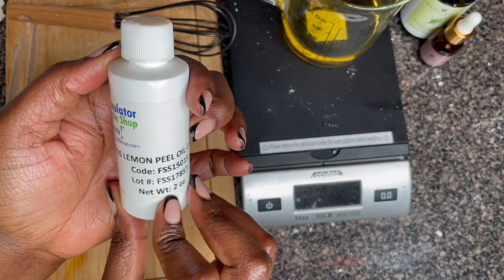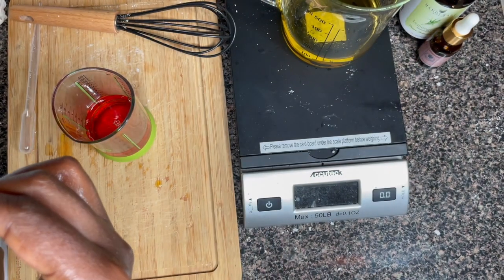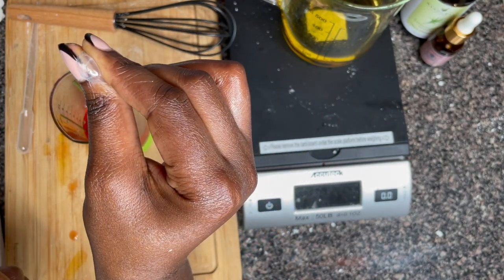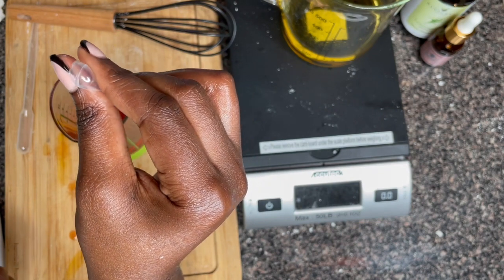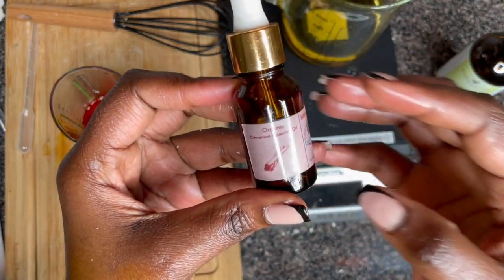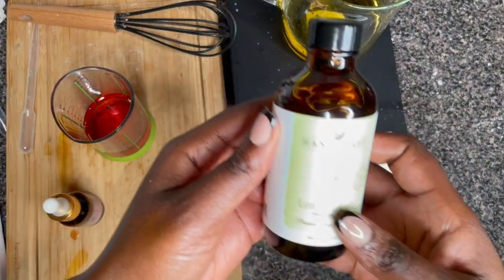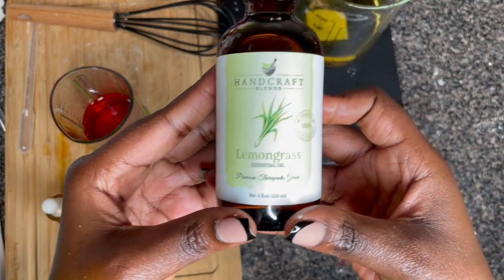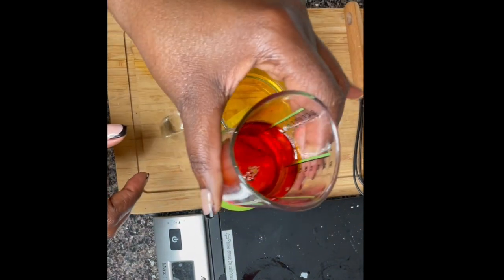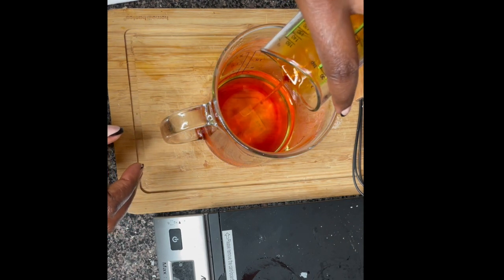I set the butters aside to cool down. The next key ingredient is lemon peel — once you look it up online it will tell you how to use it and the measurements. Lemon peel helps with lightening dark spots and scars. The next two are essential oils — cinnamon oil and lemongrass oil. I'm using cinnamon because it's winter and I wanted a woody undertone. I love the lemongrass scent.